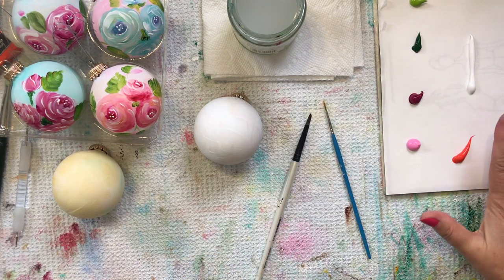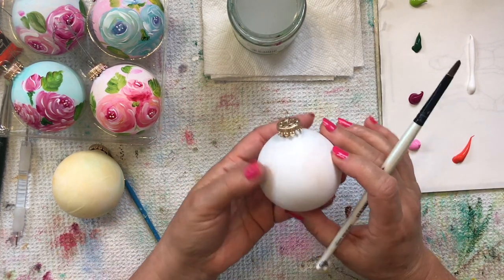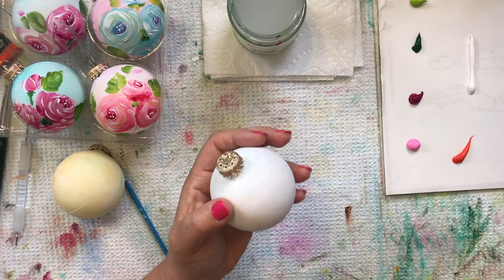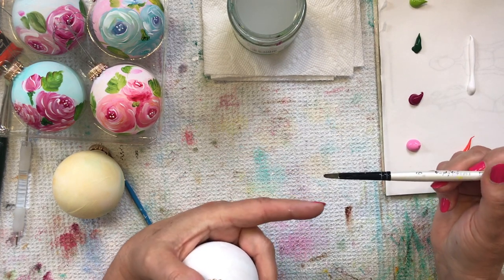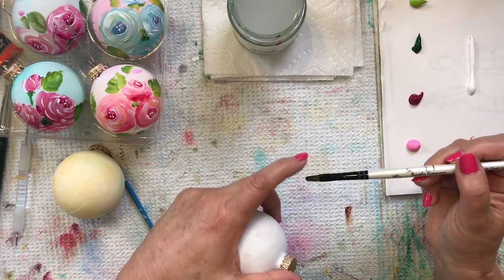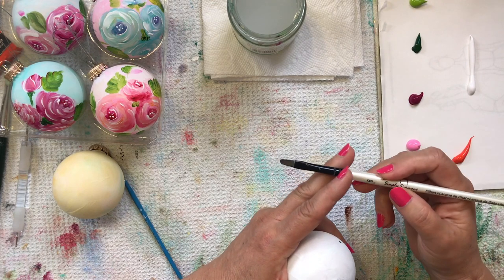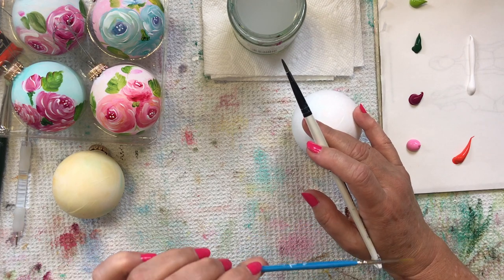So I've got my paint, my extender, and I've gessoed my little holiday ball. I'm going to start — I usually do about three flowers. And this is a filbert brush. I like to start with a filbert because I like the rounded end. It's got a nice chiseled edge — a flat, pointy edge — that's very precise but rounded. It gives you a head start on flowers and leaves. So I'm using a filbert.